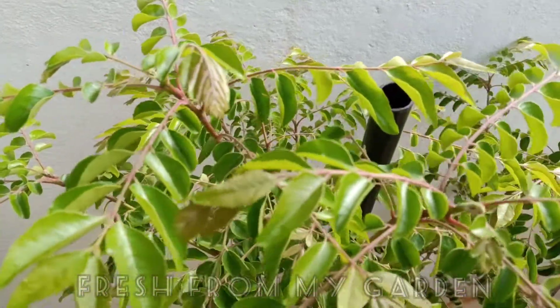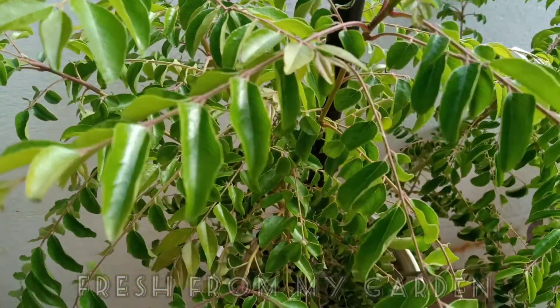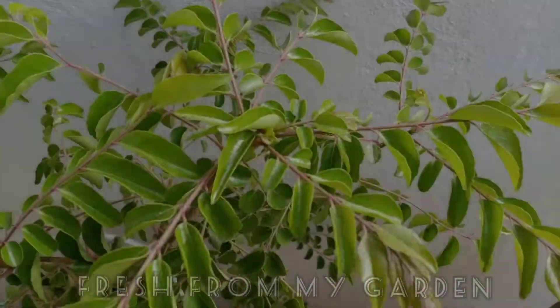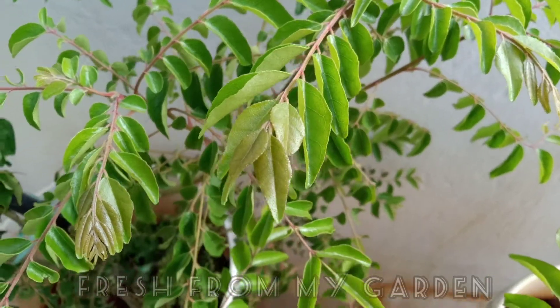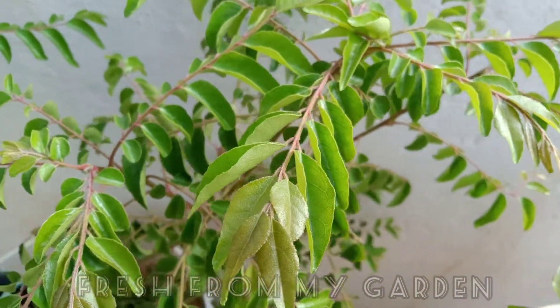Curry leaves purchased from the market are usually grown using a lot of pesticides. They can be easily grown at home in an organic manner in a container or in the ground. We have a few curry leaf plants in our house, some of which are growing in the ground and some which are placed in containers.